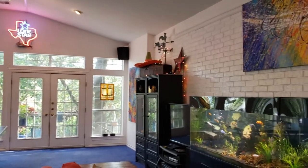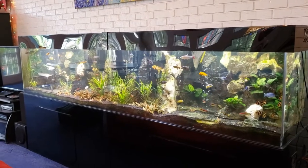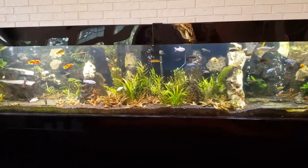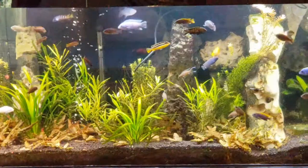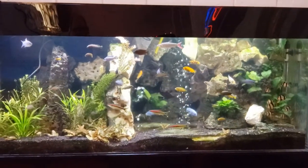This plexiglass tank is probably 20 years old. It's 10 feet long, 2 feet high, and 2 feet wide. It's been a great tank and a really simple tank to maintain. I'll show you the guts underneath the stand here in a little bit.